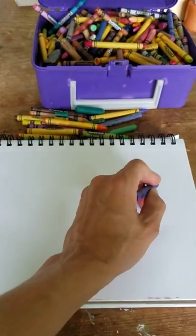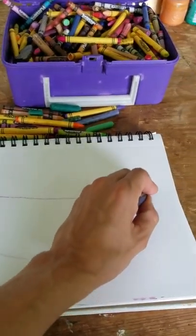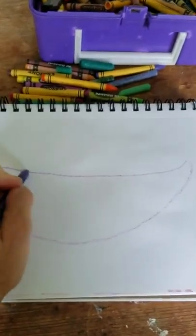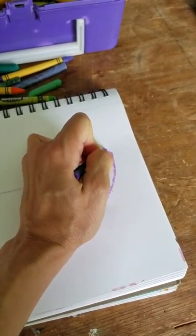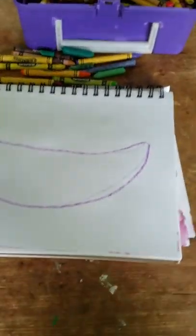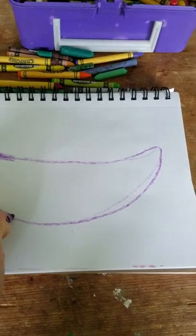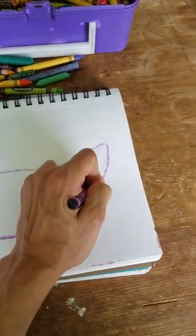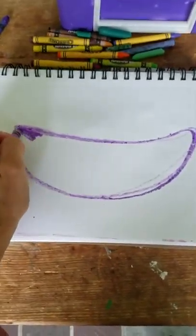So here we go, we're going to do this project. Step one — I'm holding my camera so I'll do the best I can to be still — we're going to draw the bowl. Simple drawing, and you're going to go back over the bowl. I'm using purple; you can choose any color you want. I'm making the outline dark. Because we're doing wax resist, you have to press kind of hard with the wax crayons.